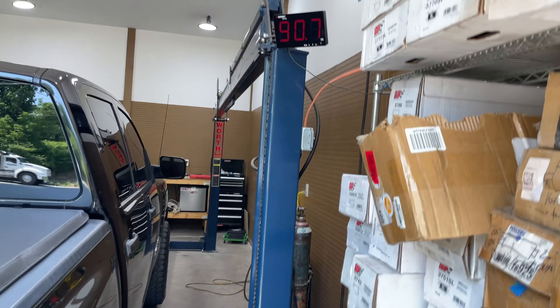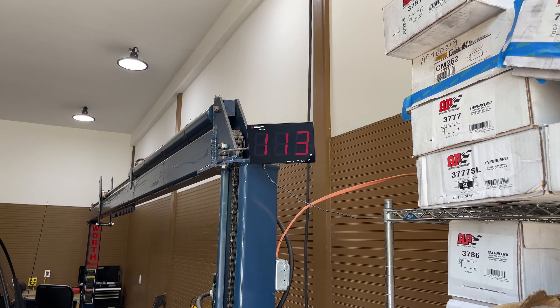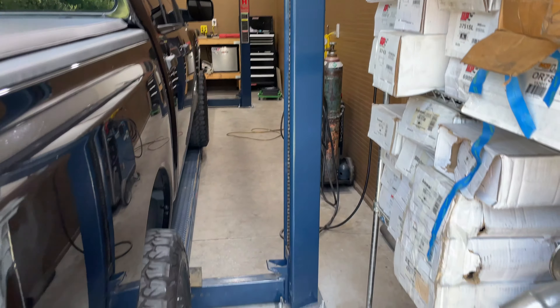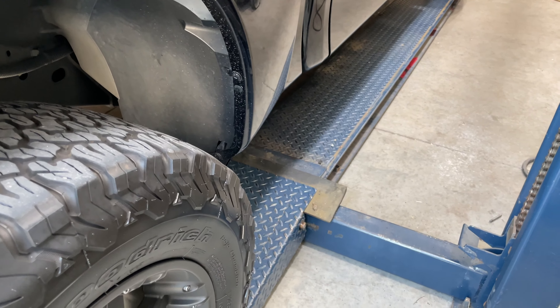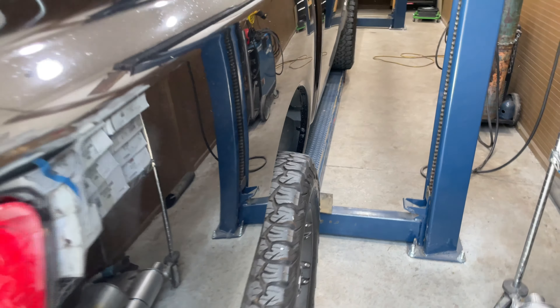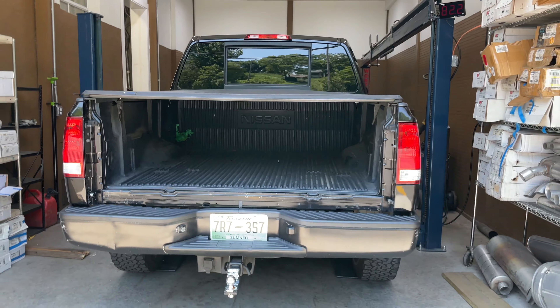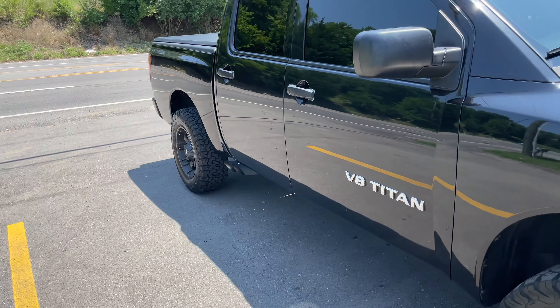Wow, wow! There's the sound decibels — nice clean look.